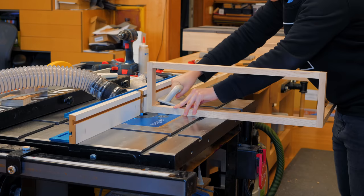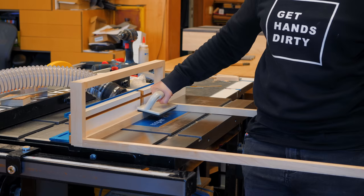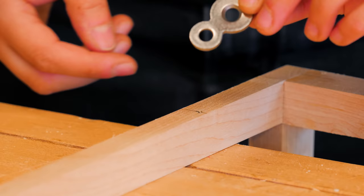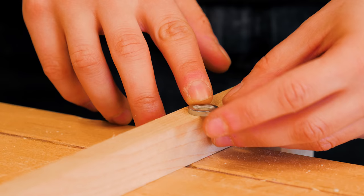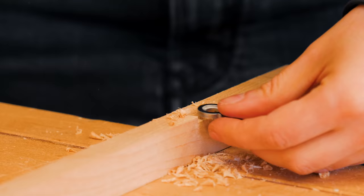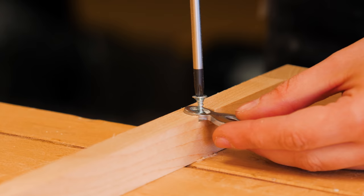A rabbet was routed along the perimeter for a nice design detail that visually separates the leg structure from the coffee table box. To connect the base to the box I used figure-8 fasteners, which in this case were smaller on one side and did fit in the thin horizontal stretchers.